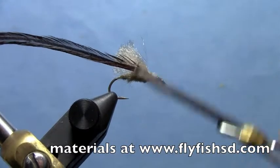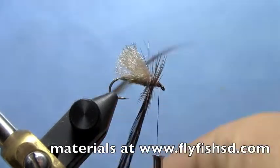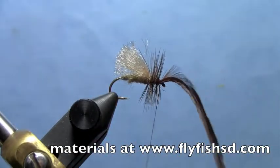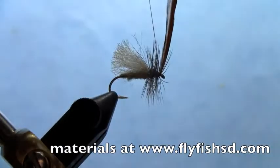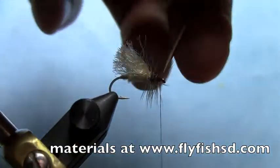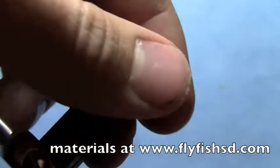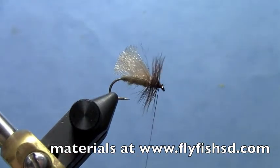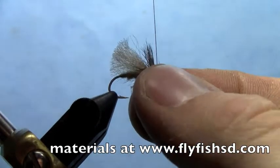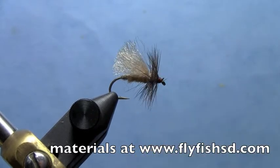Take your hackle and do probably three or four wraps, pretty close together. Make sure you get that tied down good. Trim it — if you've got any crazy fibers up there, trim those off. Then whip finish or half hitch it, and trim your thread.